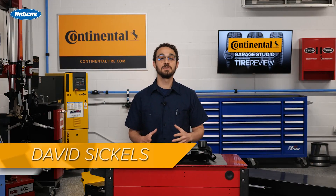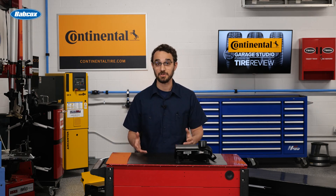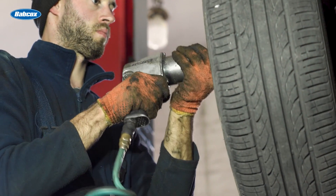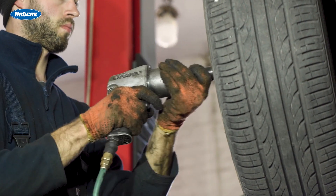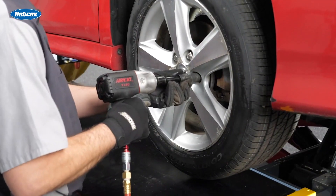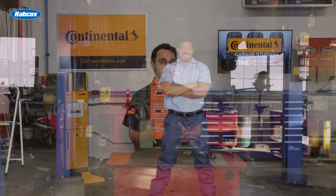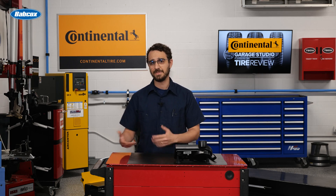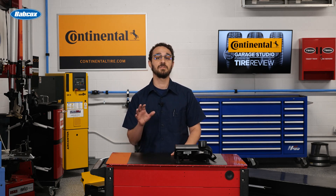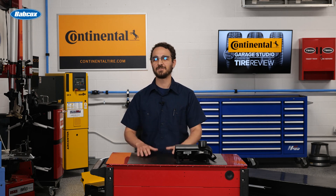Tire rotations involve periodically changing the position of each tire on your vehicle and are essential for maintaining the longevity and performance of your tires. It's an age-old practice that helps extend the life of your customers' tires, improve fuel efficiency, and maintain proper vehicle handling. Typically, tires should be rotated every 6,000 to 8,000 miles, or as recommended by the vehicle manufacturer.